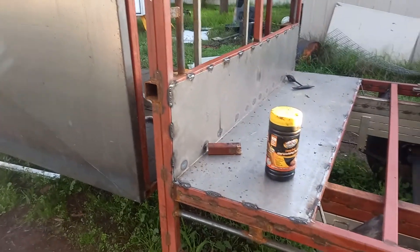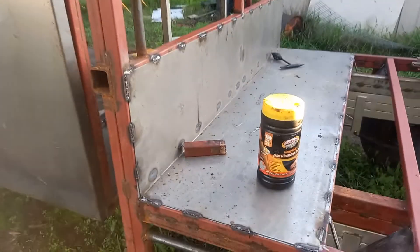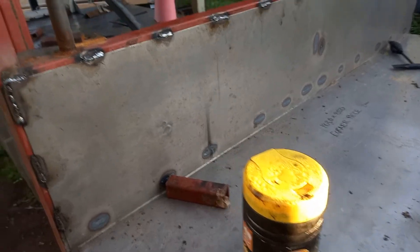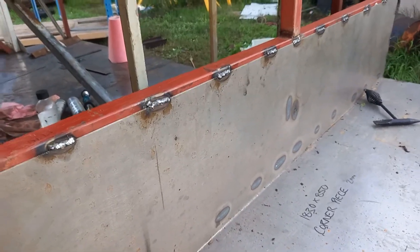We've put our first piece of floor on the trailer. We've used 2mm steel that's just been folded. I've used the Sikaflex on the main section of the floor and only welded the outer edges. The header board we've welded in because that's going to be our structural strength for our tipper. We've got our front guards on there — nice and simple.